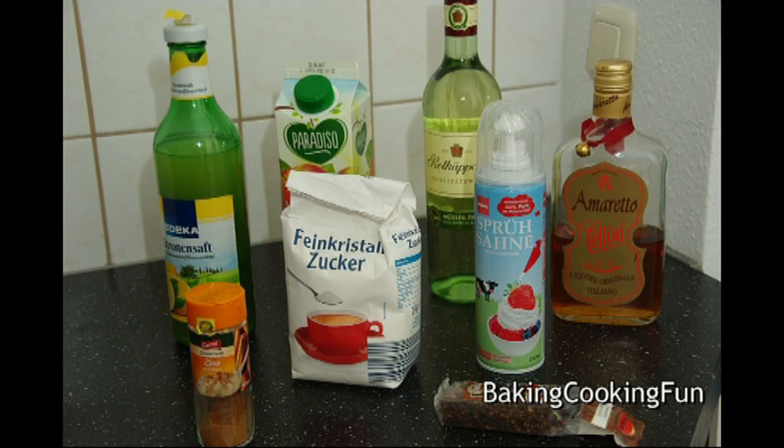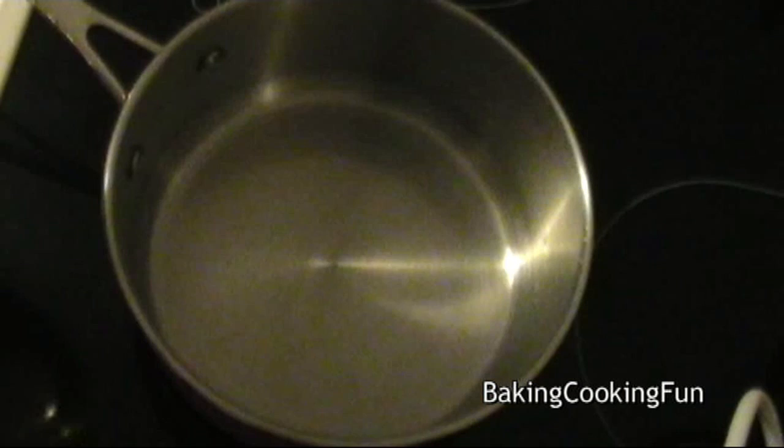Hey guys! Today we're going to do a very quick and very simple recipe. This is just a nice warm drink with a lot of alcohol, so you only need one little cup of that.